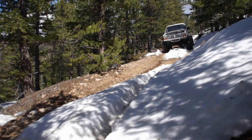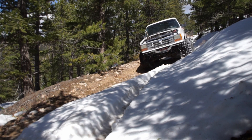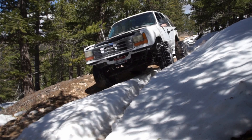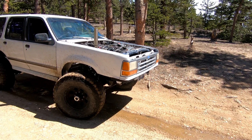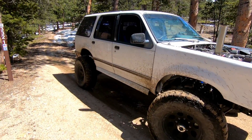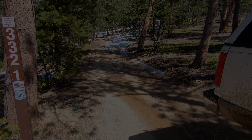This Explorer worked awesome. It's hard to see in the video, but this was actually pretty steep and it was off camber. The rear did try to slide off the hill, off the cliff a little bit, but overall it did really well. 37s and a rear locker do great, even without a front locker. And this Cummins has all the torque in the world for off-roading.